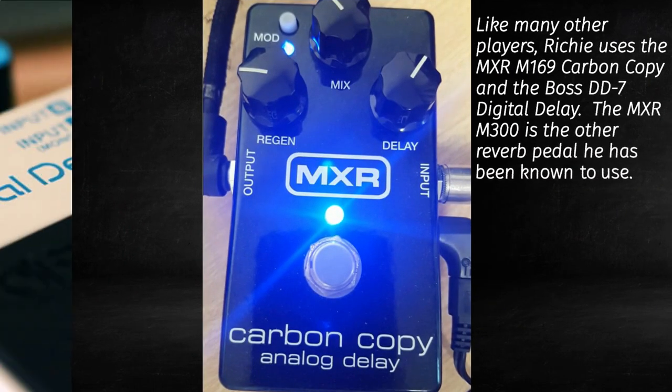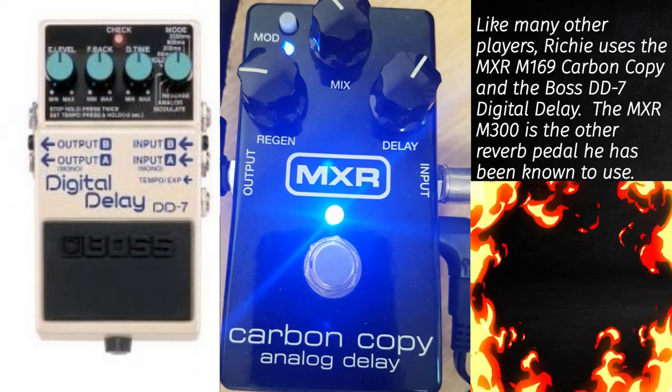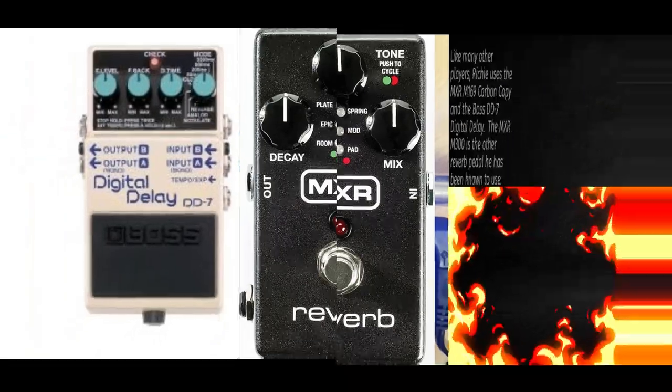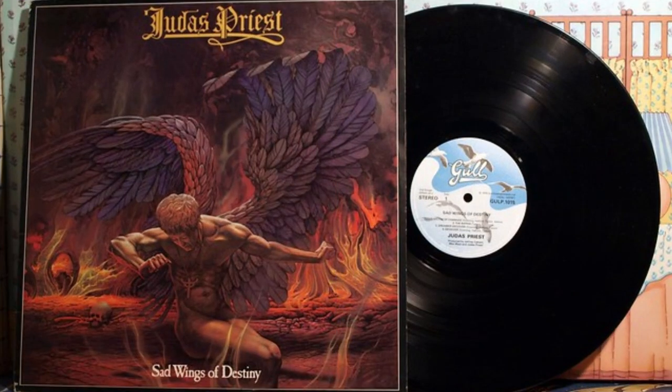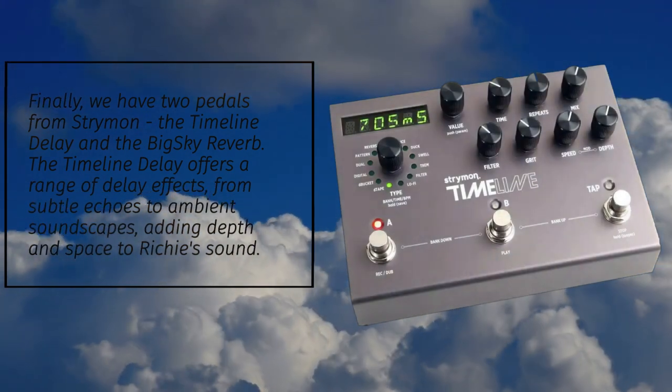Like many other players, Richie uses the MXR M169 Carbon Copy and the Boss DD7 Digital Delay. The MXR M300 is another reverb pedal he has been known to use. Finally, we have two pedals from Strymon: the Timeline Delay and the Big Sky Reverb.